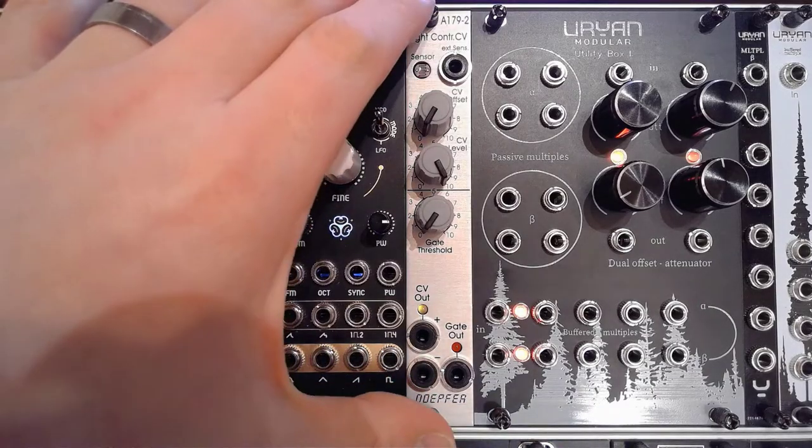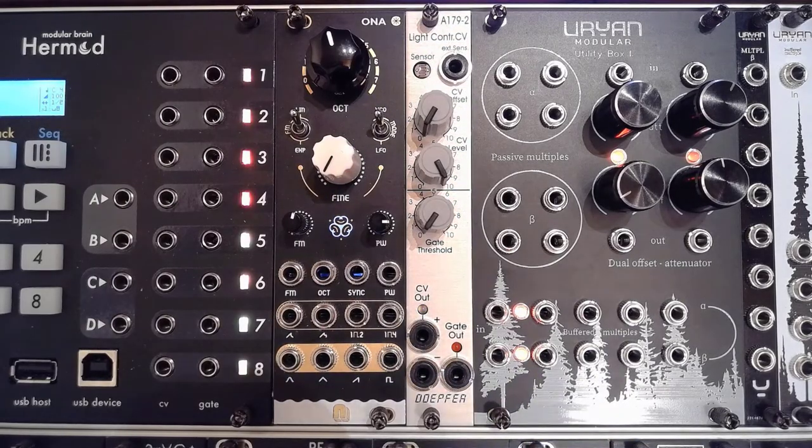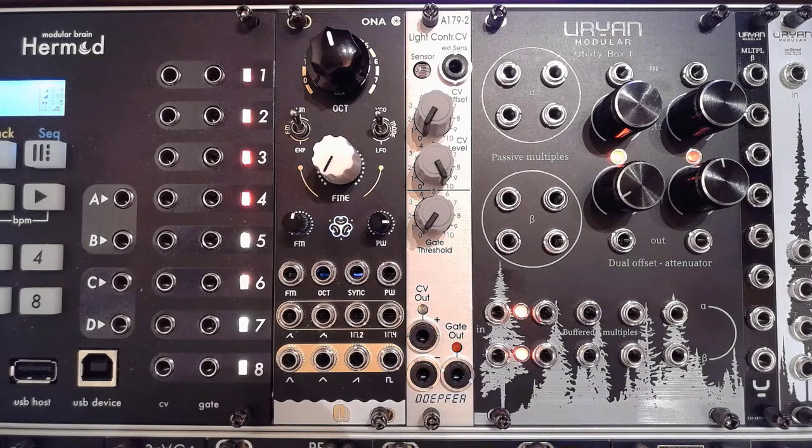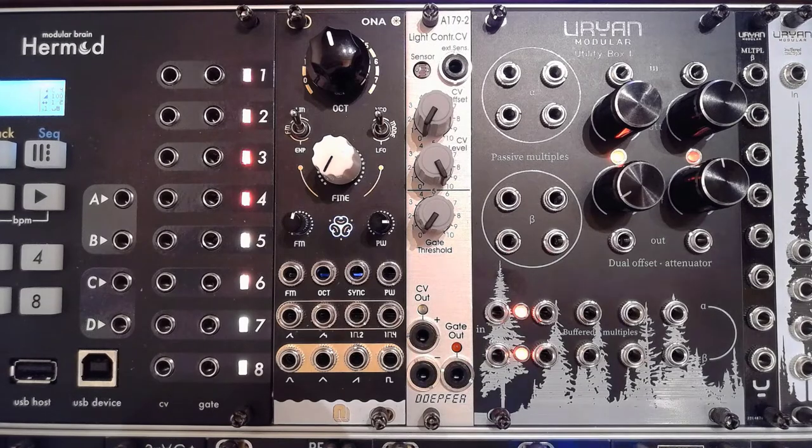So here we go with the Doepfer A179-2. For me as a Dutchman, it's always a challenge to pronounce Doepfer — whether it's Derpfer, Dupfer, or Deupfer. I'm going to go with Doepfer, which is probably the best sounding German I can do. Please criticize my pronunciation in the comments below.